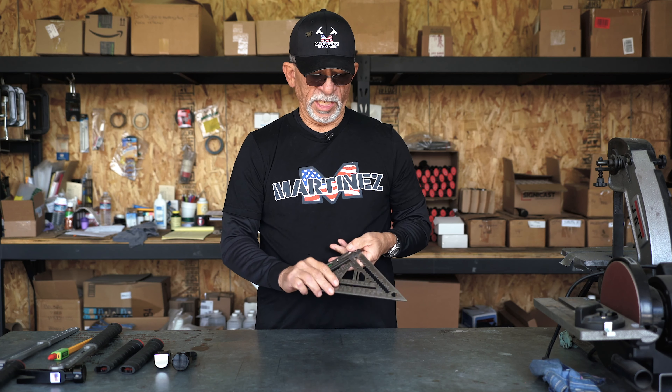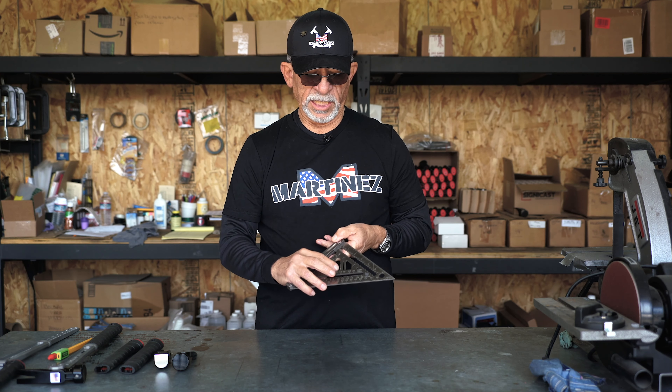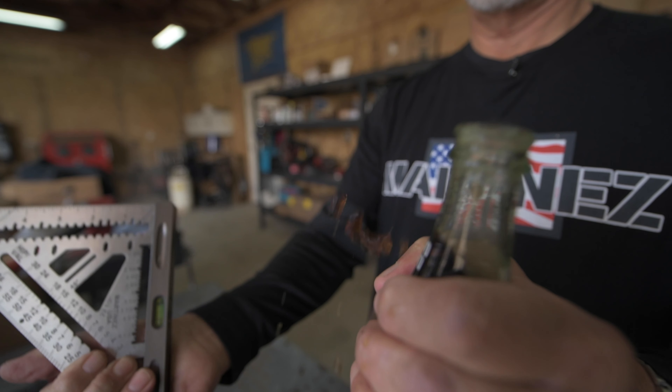The coolest feature is right here — we've been able to put a little detent to where you can put a bottle in here and pop your cold one at the end of the day.